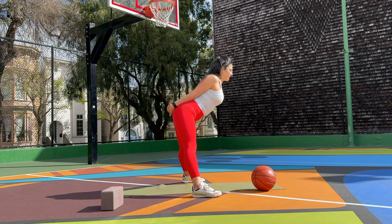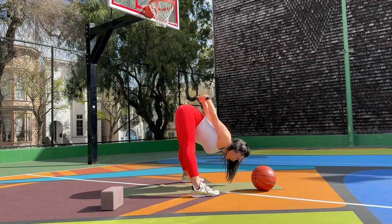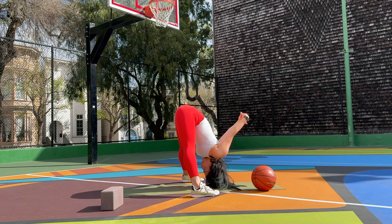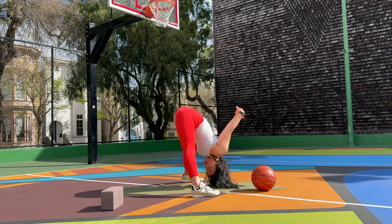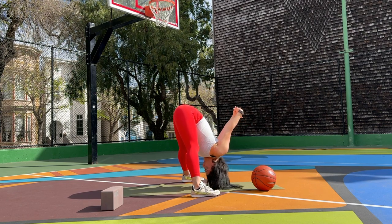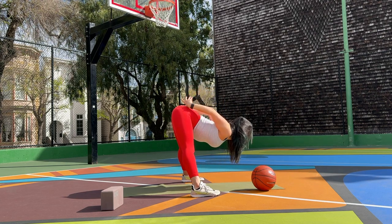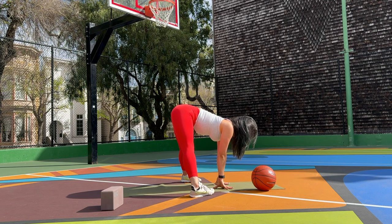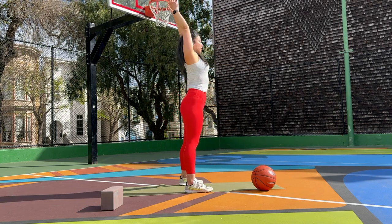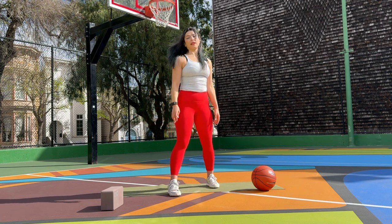Toes out, heels in — inhale stretch your arms overhead, exhale squat deep into goddess pose. Inhale lengthen, exhale lower your hands down halfway, palms facing down, then palms facing up, inhale stretch your arms up, exhale palms facing down, lower halfway. Now let's engage our knees — inhale extend your arms and legs, chest up, exhale squat into goddess. Keep going — inhale extend, exhale squat. Let's pace up. Good job — slowly rise back up into mountain pose.